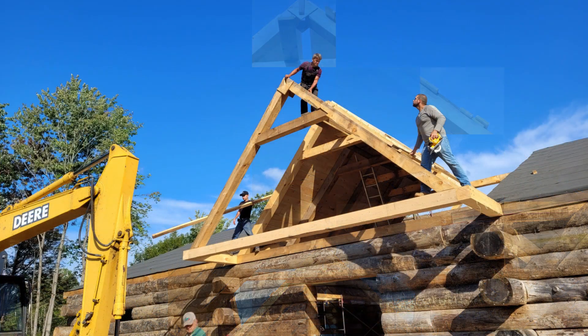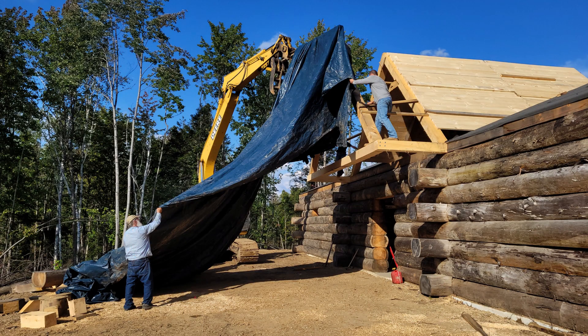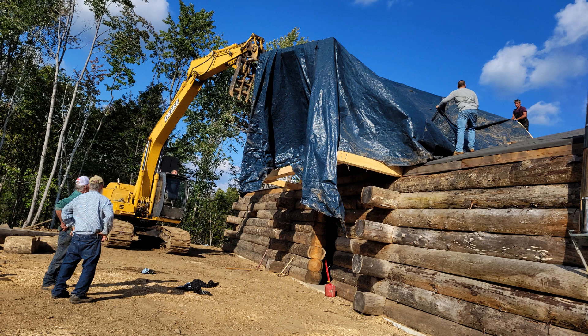To protect the pine boards that I have put up, we decided to tarp the whole system. So I have my crew helping me here — I've got Billy, Tommy, Wayne, Kyle, and Glenn.